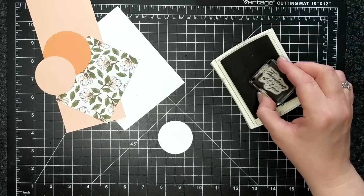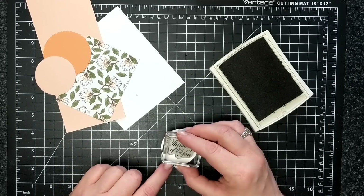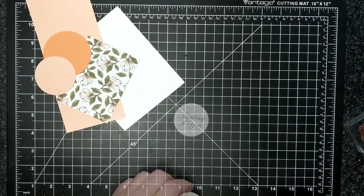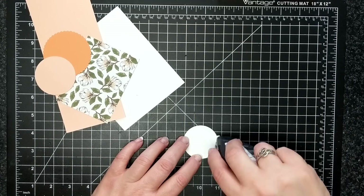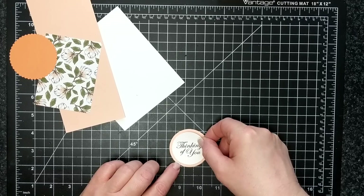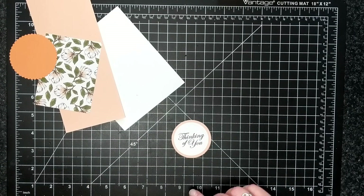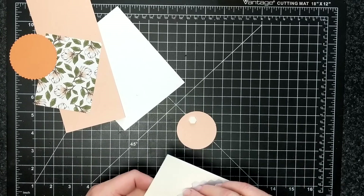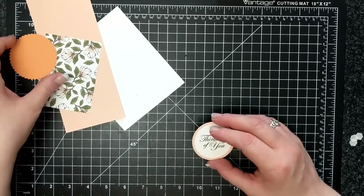So this is the card kit that a customer gets when they shop with me using the host code as said in the intro. I am stamping with early espresso ink, and I don't know why I have a tendency to do that when I use the petal pink color, but that is the card stock depicted in the circle, and this is grapefruit grove as well.